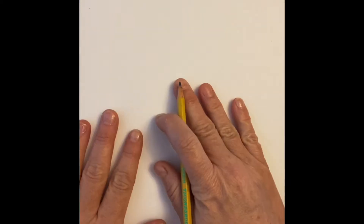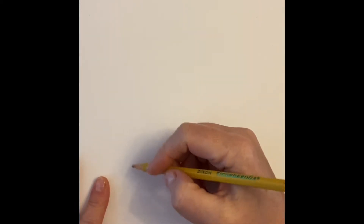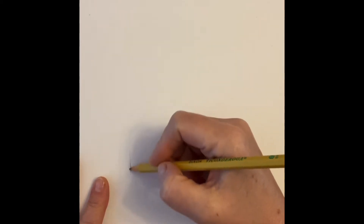You want to put your paper horizontally and make sure you have something to draw with, whether it's a Sharpie or a pencil. I choose to start with a pencil usually, so that in case I have to erase anything. We're gonna start in the middle.